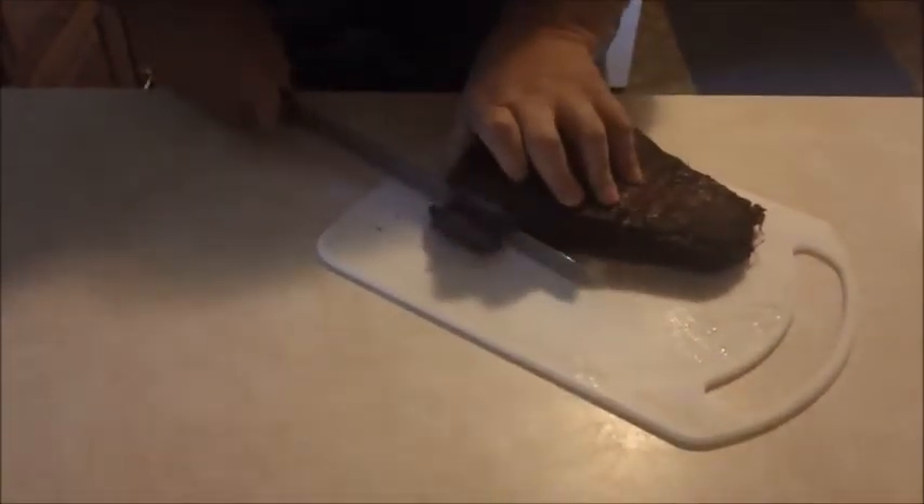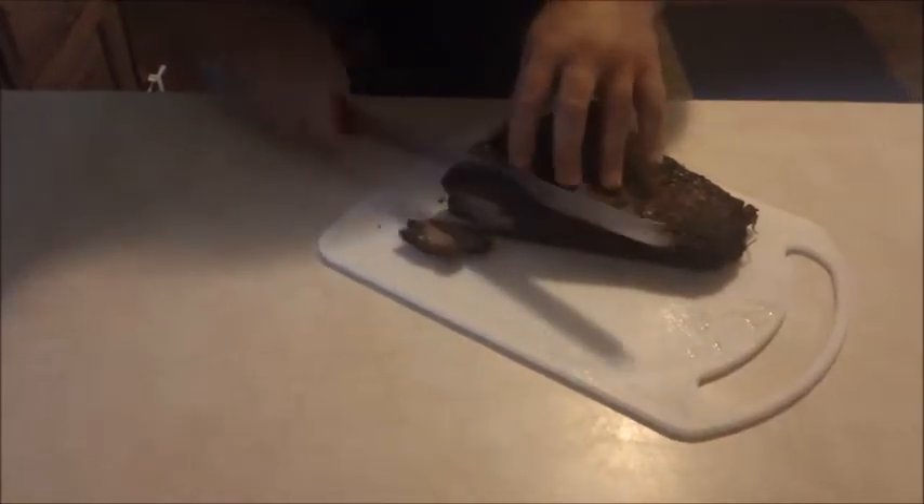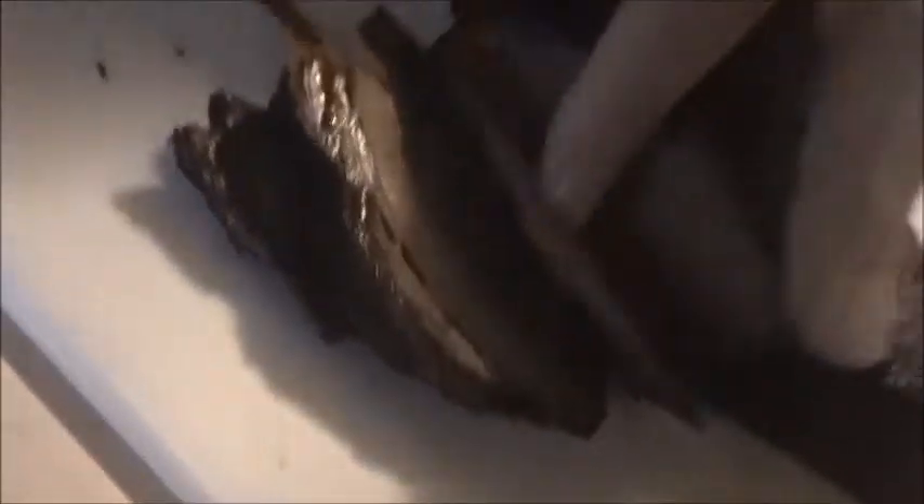And now we have the finished brisket. A quick cut into it — oh yeah, look at that. You want to give it a few minutes to rest before you cut into it. This has been resting about 10 minutes. It looks crispy on the outside, but that inside is nice and tender, just falls apart. That's the brisket.